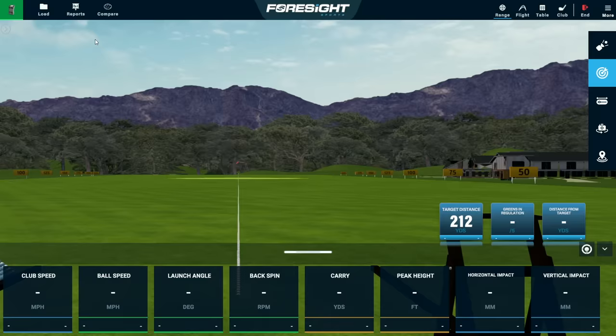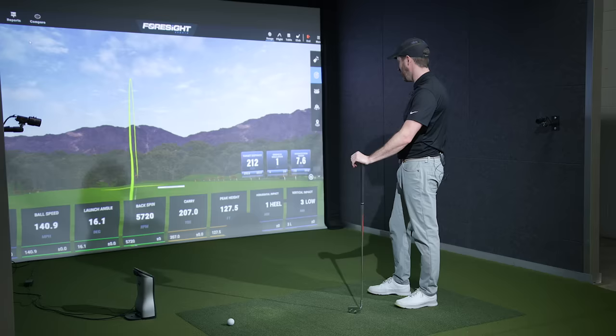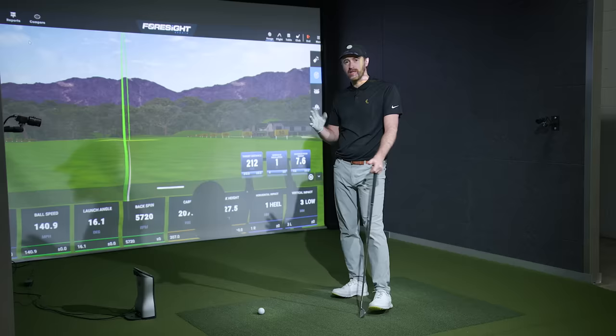Okay, so that's rather different. We obviously have a lot more ball speed now and a lot less spin, and we're going to carry the ball quite a lot further. Yes, I know what you're going to say, and you're not entirely wrong — we've got a lot less loft here.